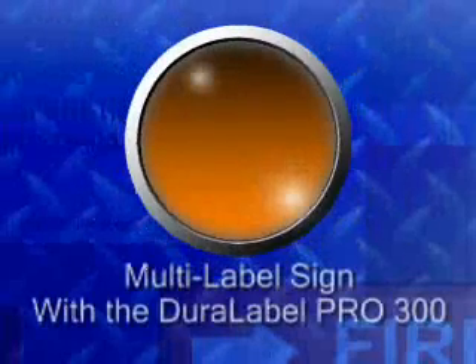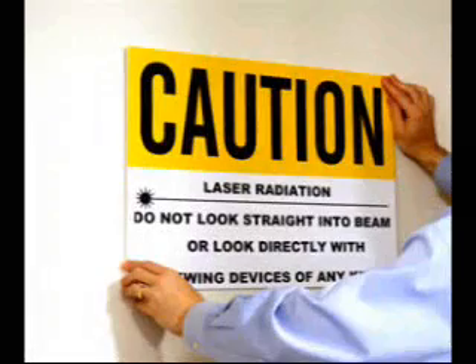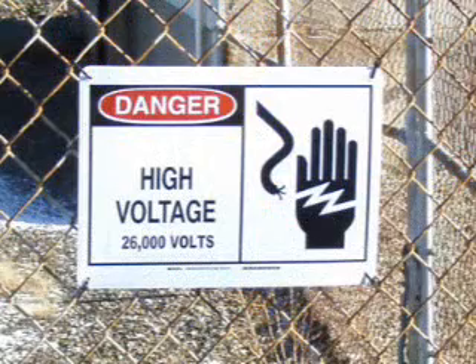Making a multi-label sign with the DuraLabel Pro 300. The DuraLabel Pro 300 isn't limited to only creating 4-inch labels. Simply combine your printed labels together on a sign backing to create safety signs of much larger proportions. In this example, we'll create a reflective sign used to prevent vehicles from parking in a forklift area.